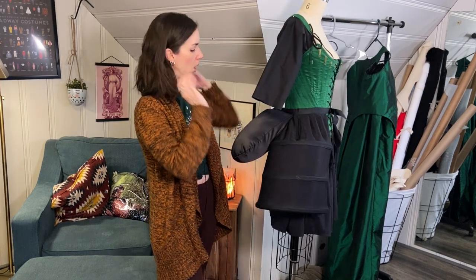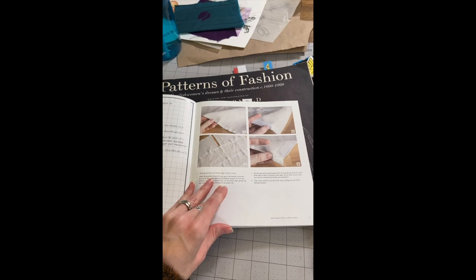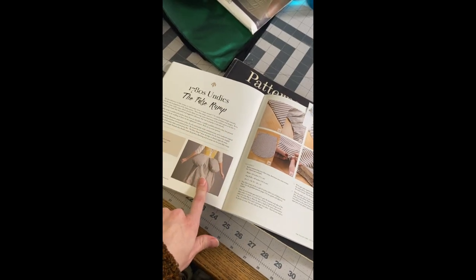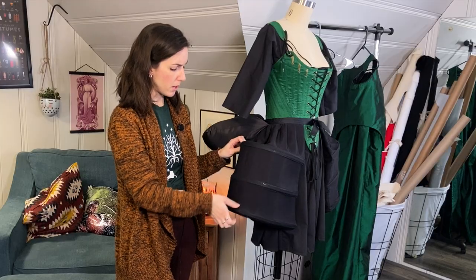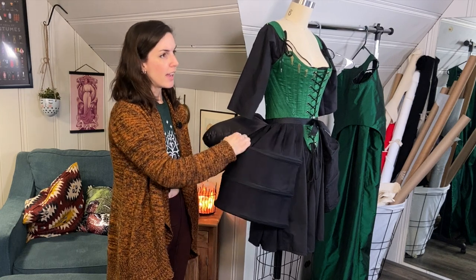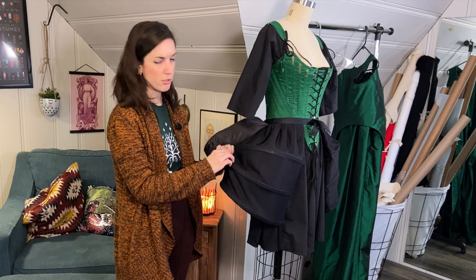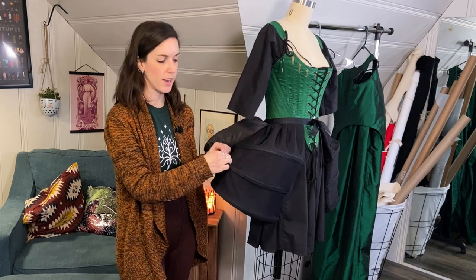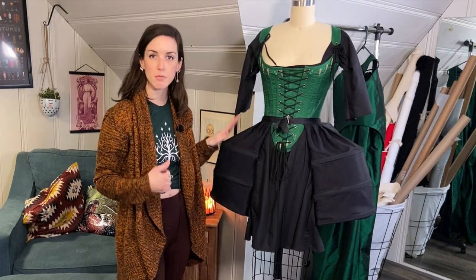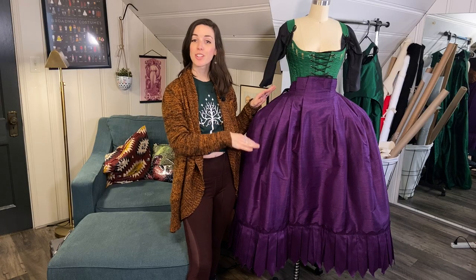I think I drafted my own pattern for this, but there are patterns for both the split bum and the pocket hoops in the American Duchess pattern book — really easy to draft yourself. I used pretty intense boning in here, which is what you want: rigiline, some steel hooping, and some half-inch spiral steel which is a little thicker than what you'd normally put in corsets. I had just enough to do this project. Luckily the silk skirts won't be that heavy, so I won't have a problem with these collapsing.